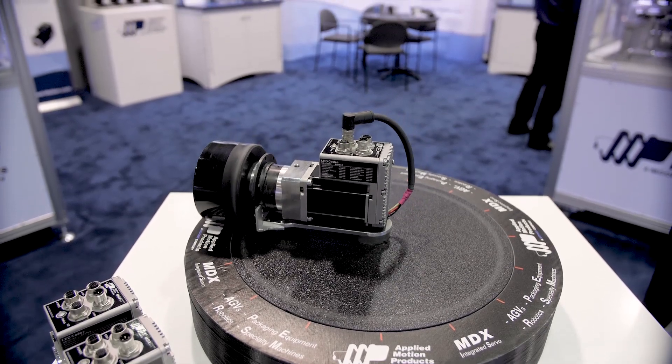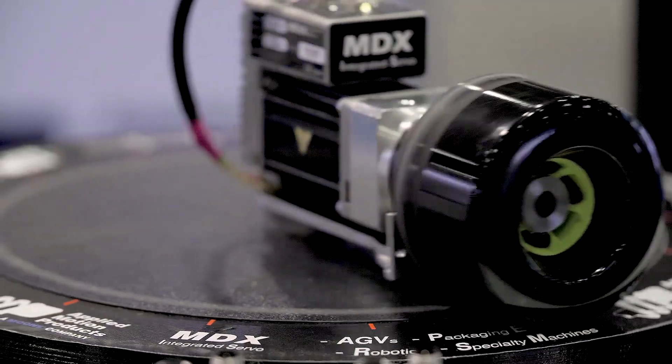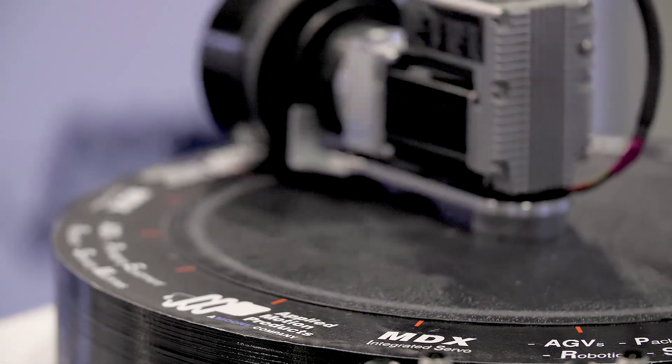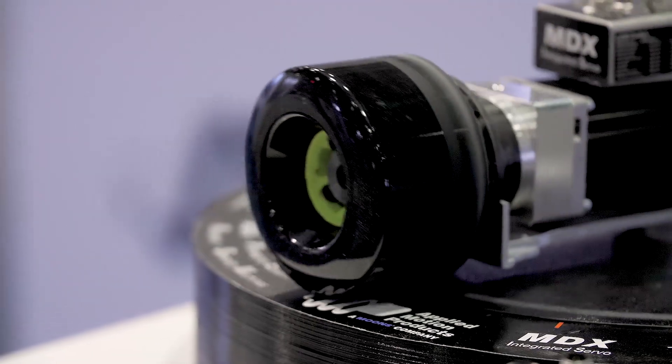That means full rated torque out to 3,000 RPM. One of the early applications for this motor is AGV drive assemblies — that's the drive wheel for an automated guided vehicle or mobile robot. This demo here shows what that combination looks like.